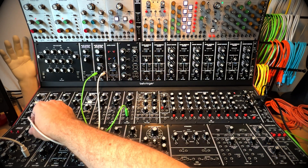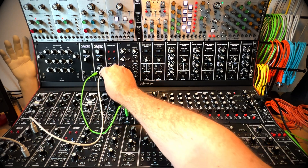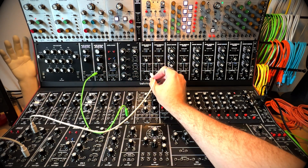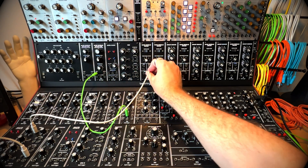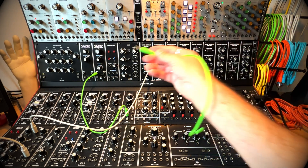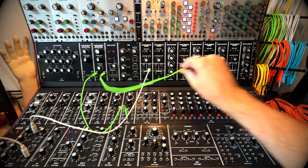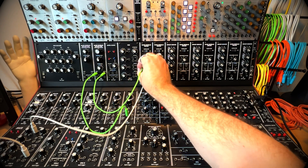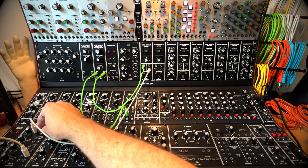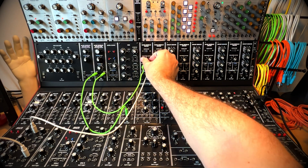Great, everything's working. So you can go stage by stage like this. If I want to add next a VCA, which is usually the last link in our chain, I'll take a signal out from the filter, turn up my mixer — and you can't hear anything because the VCA is not open.